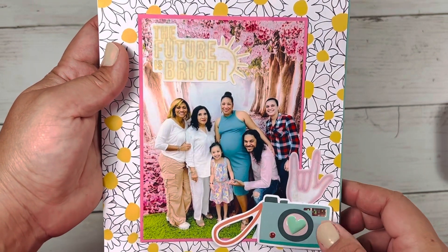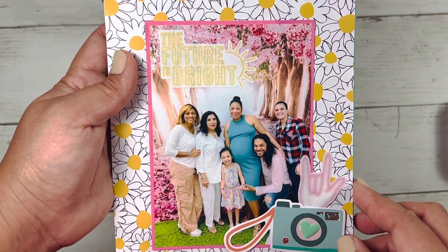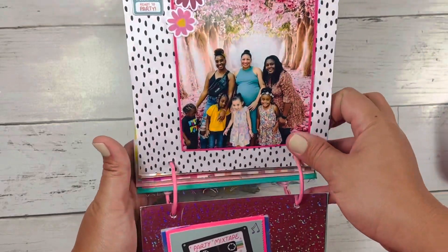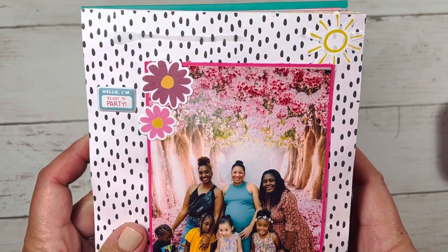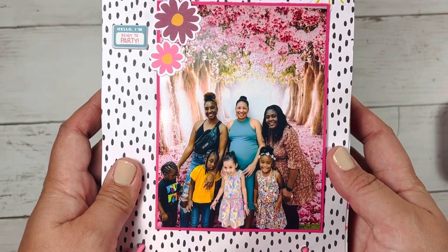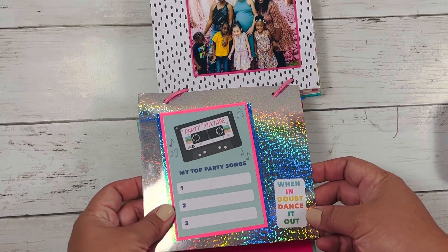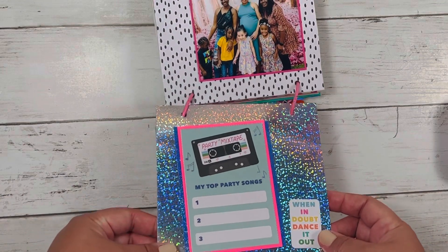We were all there to celebrate her birthday. I was very pregnant here. I also took a photo with me and the girls' moms. At the end they had a fashion show, and then there was pizza. I'm going to write some journaling here, because I did journal to some songs.